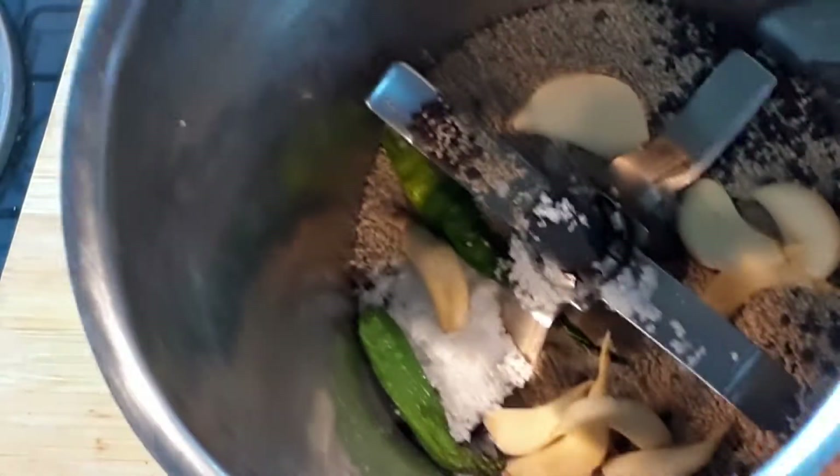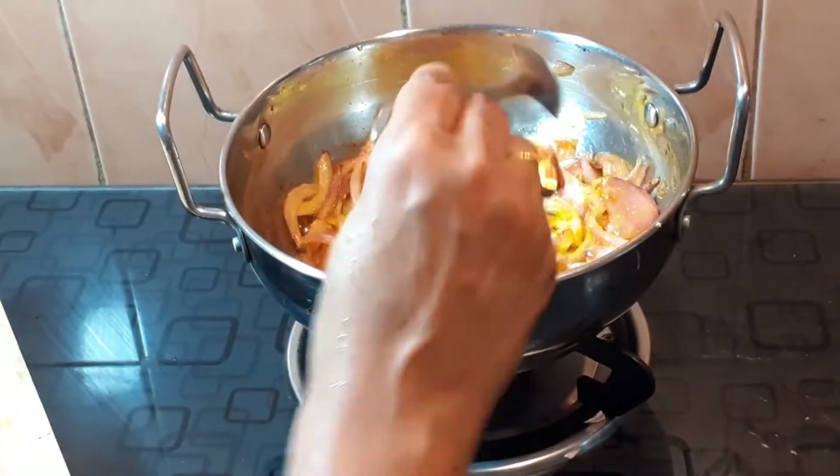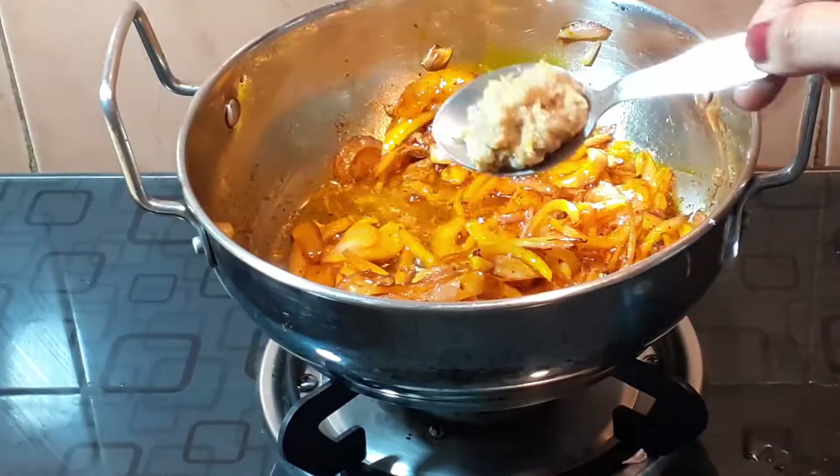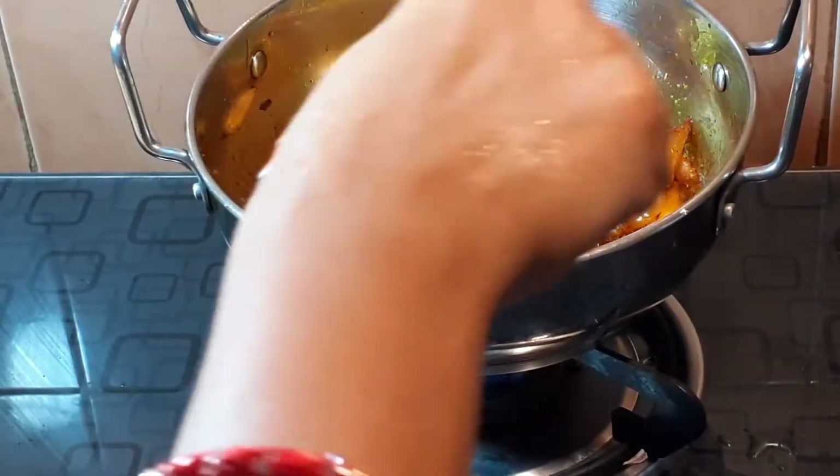We will blend the paste well, then add the healthy mix along with ginger and garlic paste. Once the masala is ready, we will turn off the gas.